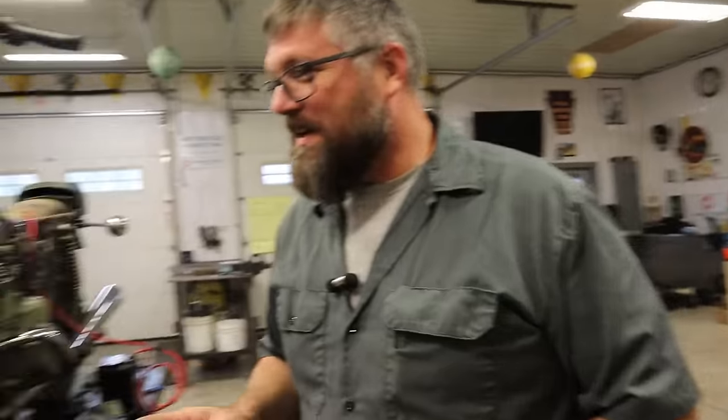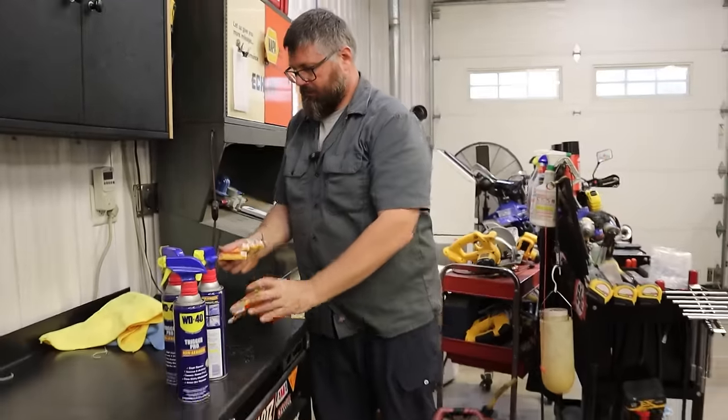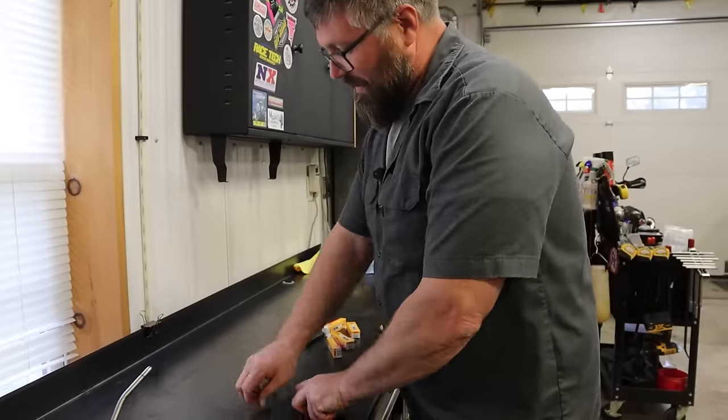I've got a crazy idea Dan — we need spark plugs. These bikes were super popular when they came out.